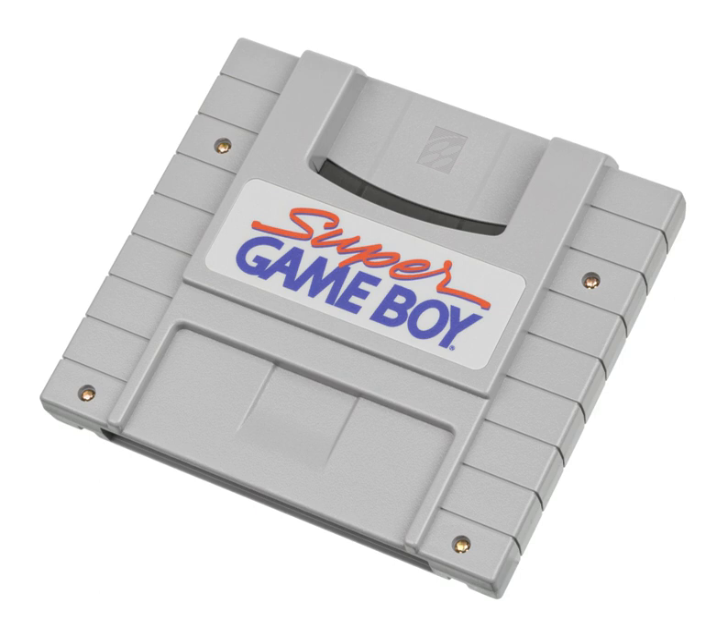Internally, the Super Game Boy includes special palettes for several games that came out before the release of the Super Game Boy; for example, Alleyway, Yoshi's Cookie, Kirby's Pinball Land, Metroid 2: Return of Samus, and Solar Striker have one of the 32 default colors assigned by default.